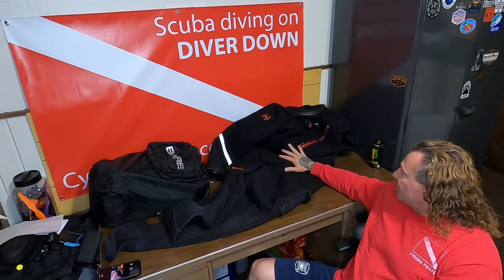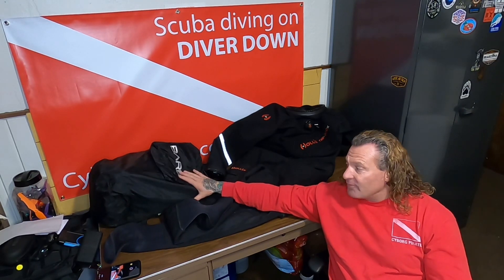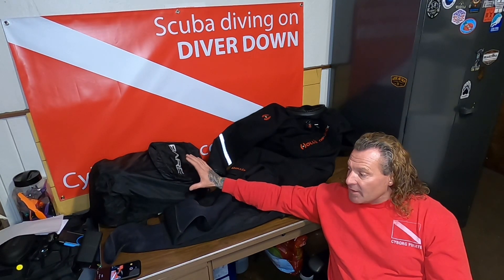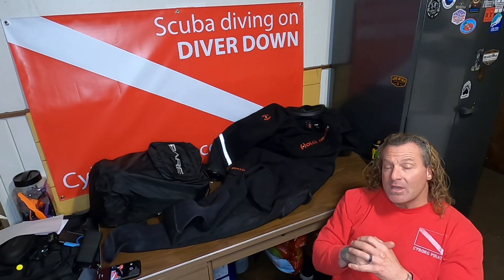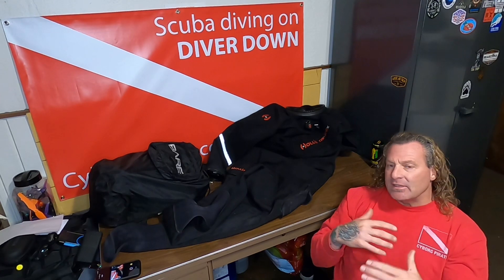As you can see, we have the Hollis DX 300x here, and in here I have my very first dry suit that I purchased — the Bear Tech Dry. The next video we're going to start with the Bear Tech Dry, talk about some things we learned in purchasing that suit, and some changes we made with the suits that followed after that.